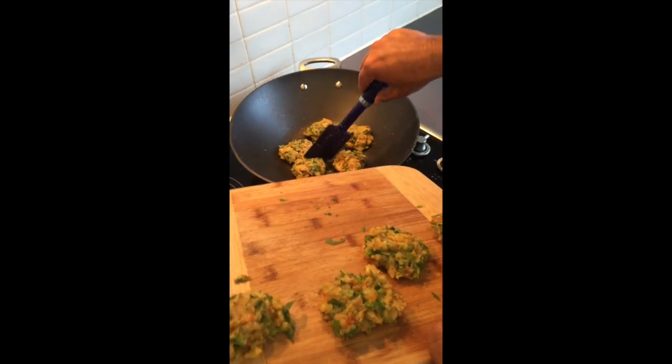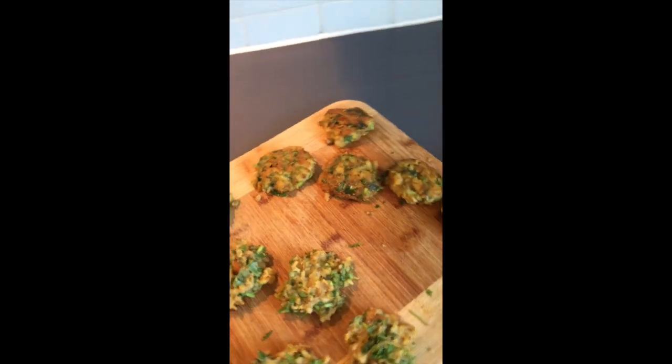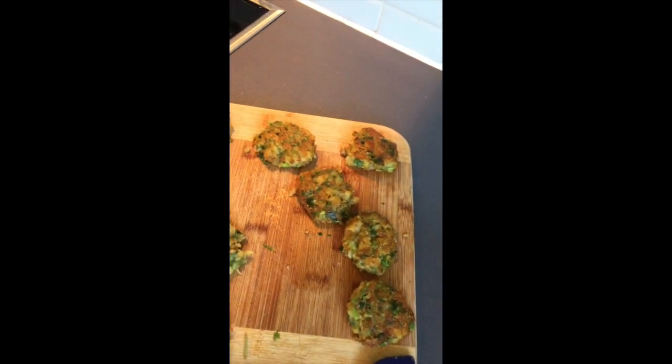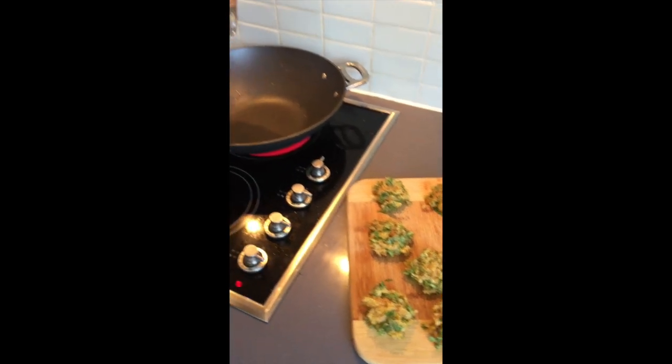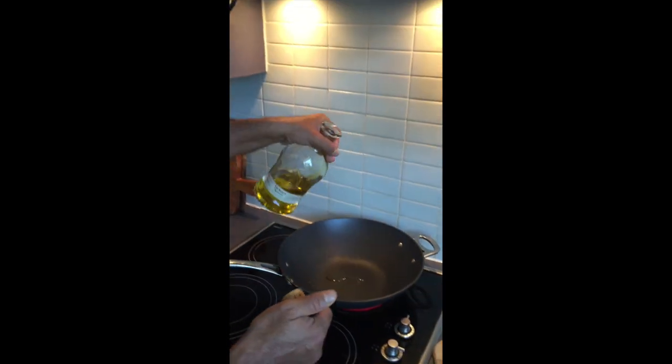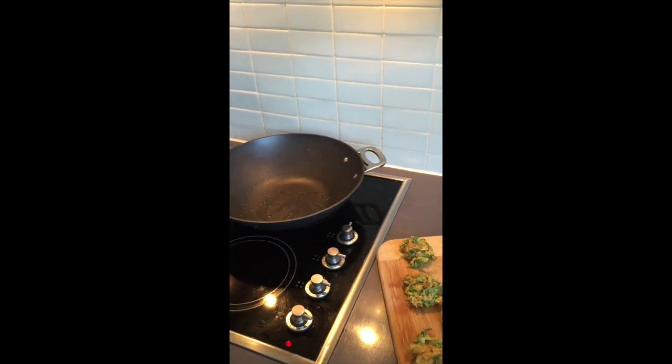The first batch is out and the other one is almost ready to go in — just a little bit more oil in there and in we go.